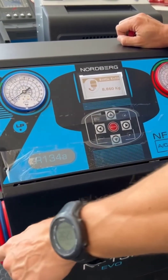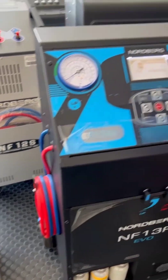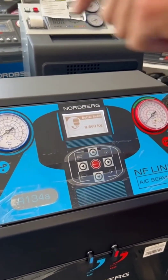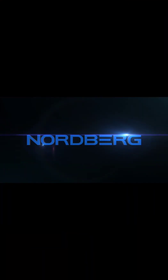We have to close this valve, then close the valve on the tank with freon. After that the machine will take all the remaining freon gas from the hoses.